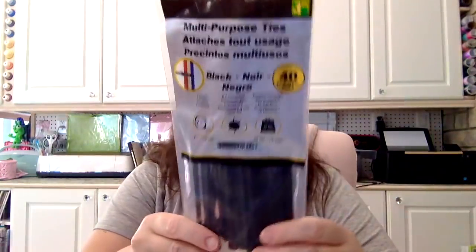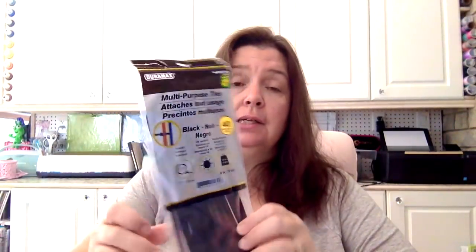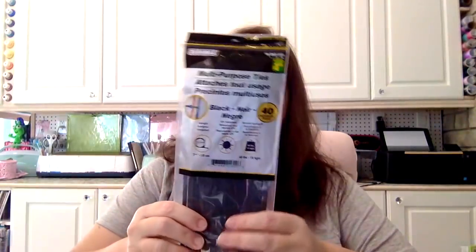In the hardware aisle, I saw these black multipurpose plastic ties. I was pleased to see them because I hadn't seen black ones in a while. These are $1.25 for a pack of 140 ties in black, which is great because sometimes I need black — I only have so many of the white, clear, and other colors. So I was glad to find those.